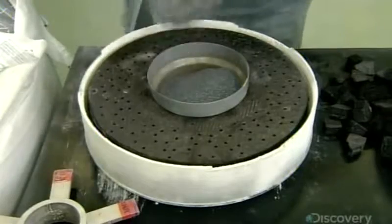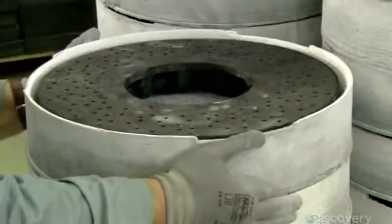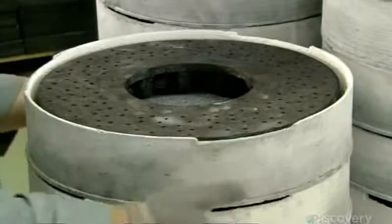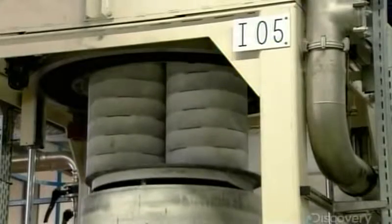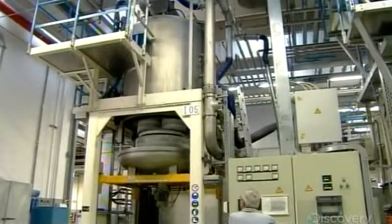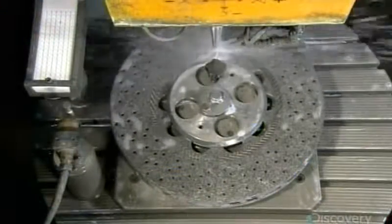They load the crucible into an oven for 24 hours. It gradually heats the disc ring to 1,700 degrees Celsius, melting the silicon. Then it applies low-level suction, drawing the now-liquid silicon into the disc ring. This creates an exceptionally hard new material called silicon carbide.